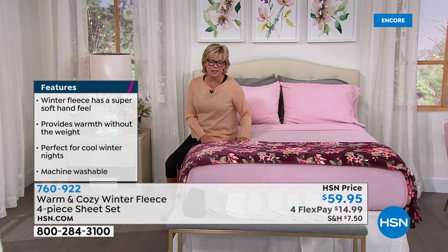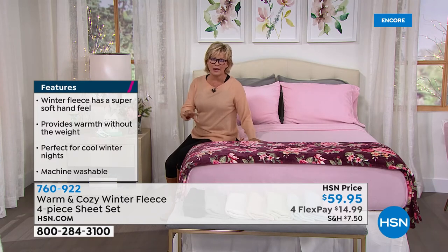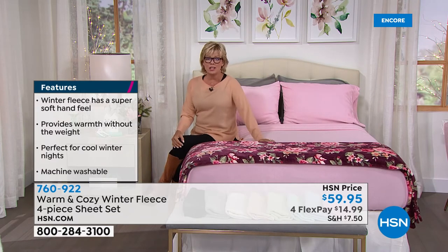My brother-in-law lives in Reno and it's only 41 in Reno. Oh my gosh, it's really getting cold. I'm excited, because when you're ready for the cold with these types of things, there's nothing better than cuddling up in bed. It's almost like a preheated bedroom experience because of the fleece. There is a difference between fleece and flannel — my favorite sheets of all time are my fleece sheets. I just love them, and I hope you'll give them a try.